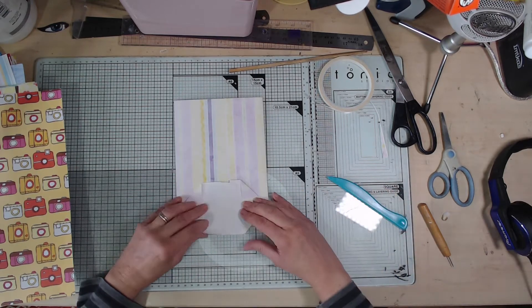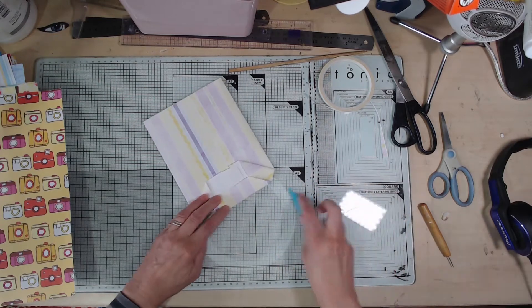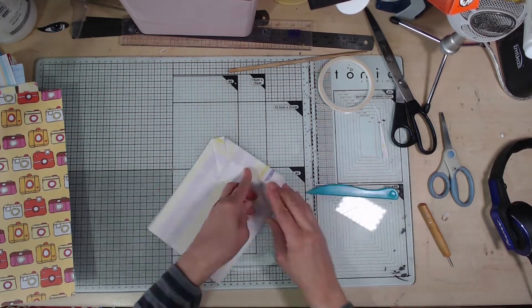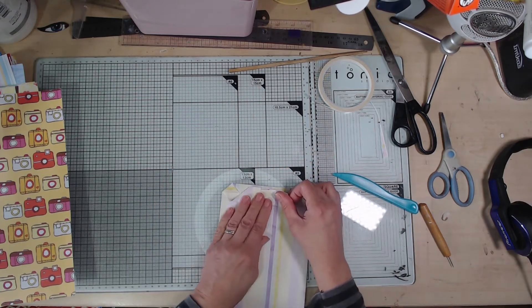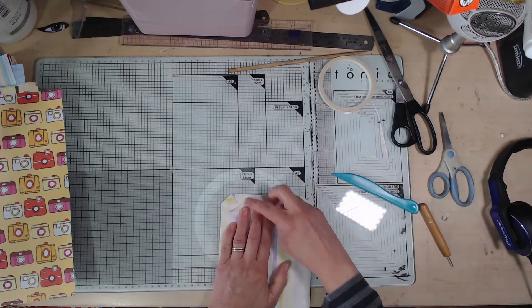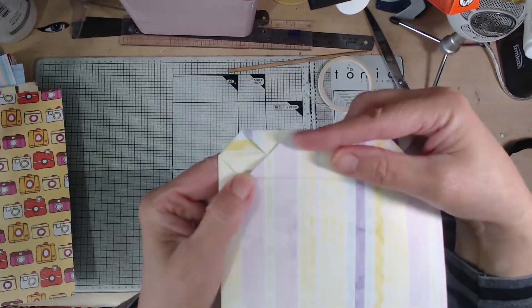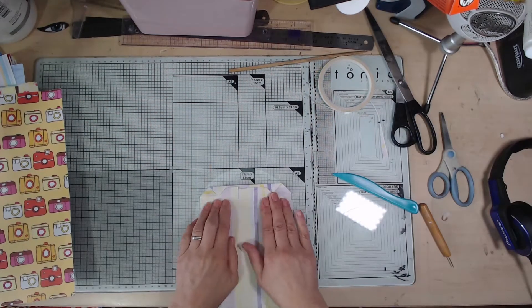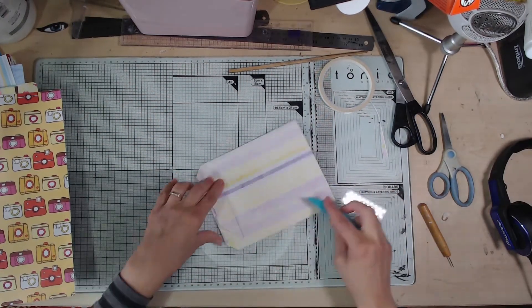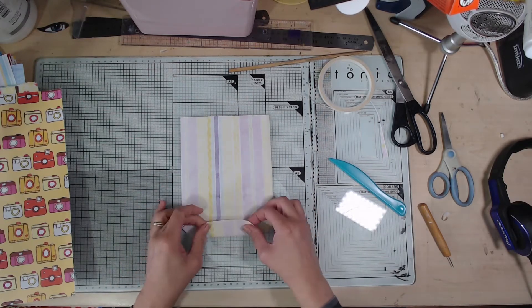I just sat and did loads of these while I was binge watching Star Trek or something — nice and easy and relaxing to do. Now ideally you want to fold this so that you get a fairly even diamond shape there. It doesn't matter if it comes out wonky, it'll still work. So that part won't show.